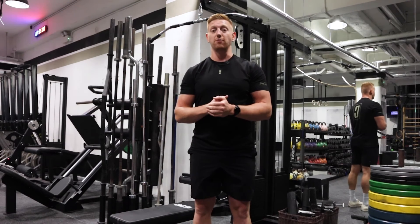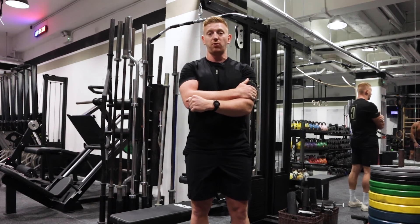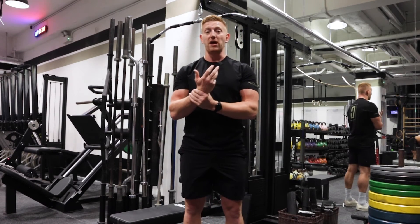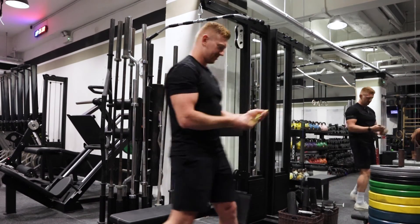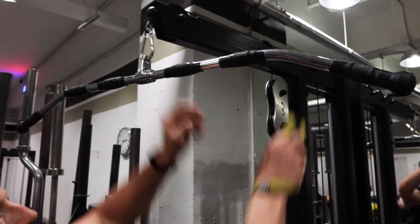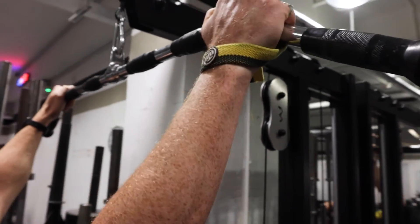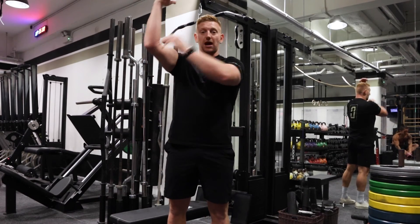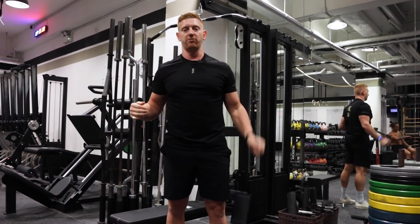One way we can help with that is by using grips. If you find your forearms or biceps are blowing up when you're doing lat pulldowns, use a weightlifting strap wrapped around the bar. That way, when you're pulling, you can keep your hands nice and relaxed, and from there you're pulling down with your elbows rather than pulling with your hands — which is going to help you use your lats and teres major a lot more.